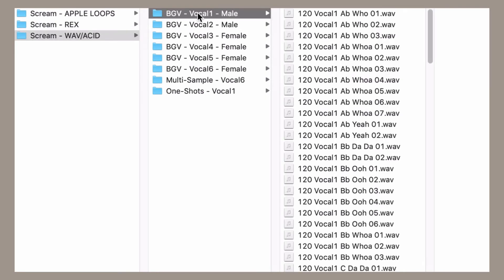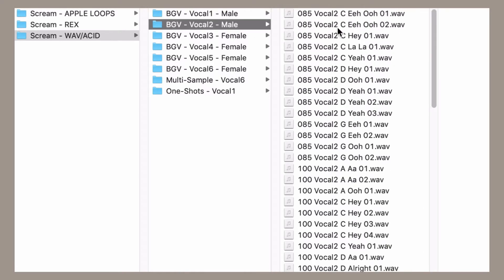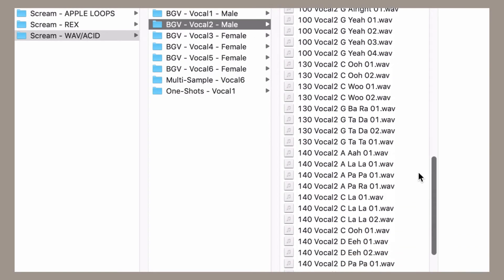The library has been formatted for today's most popular file types, allowing you to easily work with every major sampling, looping, and digital audio workstation.